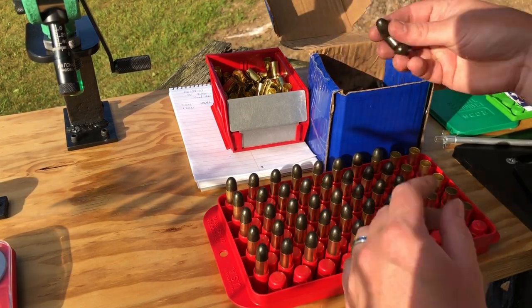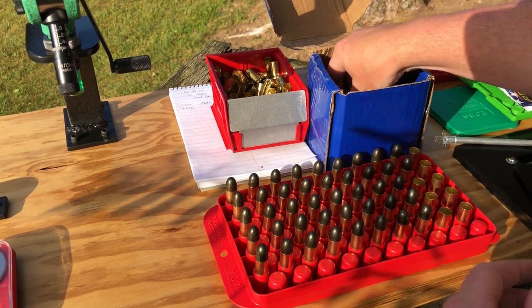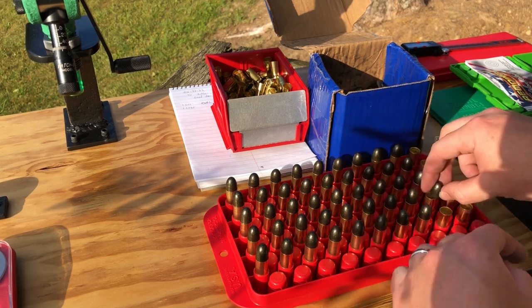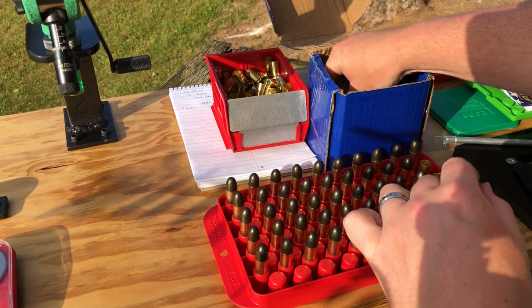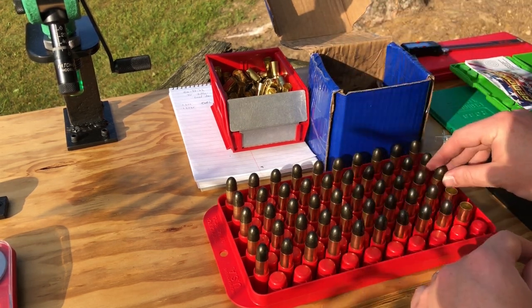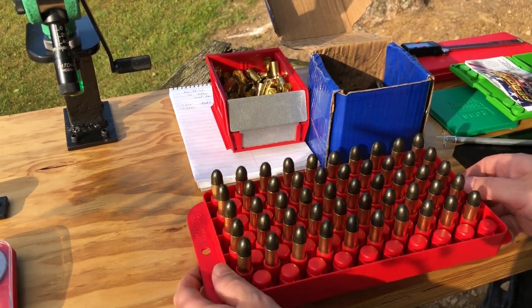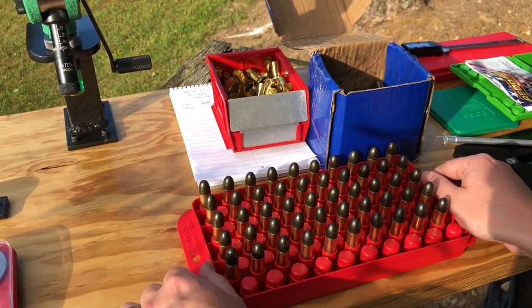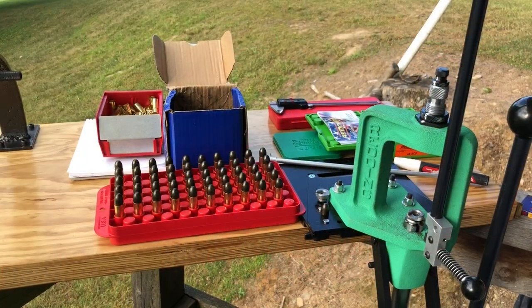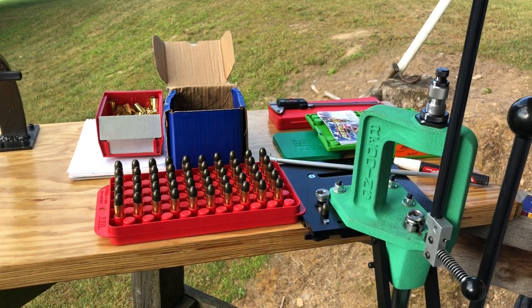This is one part where, if you had someone helping you reload or you're reloading with a friend, one of you could be working on priming and expanding the next batch of cases while the other sets projectiles on top. There's a lot of ways to divvy that up — having a second person, especially when you're reloading single stage, does speed things up quite a bit. All of our projectiles are sitting on top, properly powder-charged and primed — we are ready for seating and crimping.